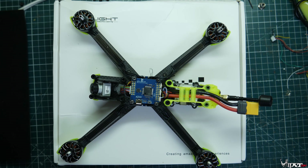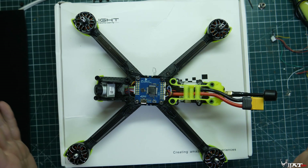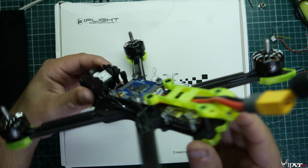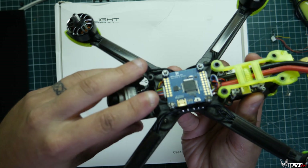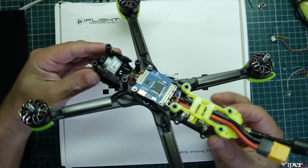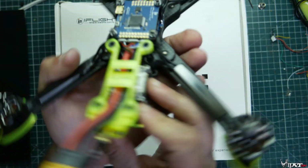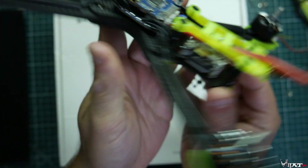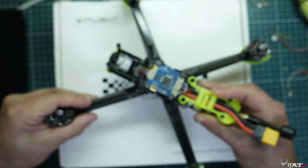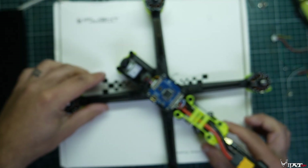What's up guys, BioprepPV here, and today talking about the iFlight Nazgul 5 HD. This comes complete with a Caddx Vista already installed, wired up, and everything ready to go. They sell it as a pretty much a bind-and-fly for DJI. If you have the DJI remote, all you have to do technically is just hit the little button on the Vista to bind it up to your radio, and then you can do all the feature changes through your goggles.